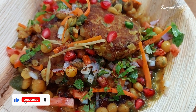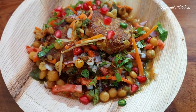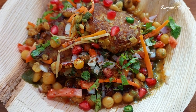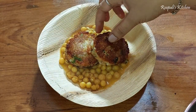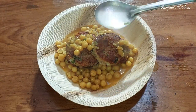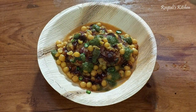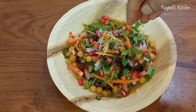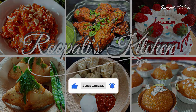Hi everyone, I am Rupali and welcome back to Rupali's Kitchen Friends. Today I am sharing a recipe for Ragda Patice, which is street style and you can make it easily at home. This is a very easy recipe. Before I move on to the video, if you haven't subscribed yet, please subscribe to my channel.